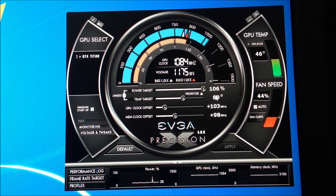So here we are: 106 Power Target, Temp Target at 80 — it's even hard to get past 70. GPU clock is at 103 megahertz over. Now listen, you do have a lot more headroom. If you go on the internet you'll see guys 200 megahertz over on GPU and memory. That's really pushing the card and that's fine — do it at your own risk. Every card is different. For me, once I get it 100 megahertz past stock, that's the sweet spot. Memory overclock is at 98 megahertz over.